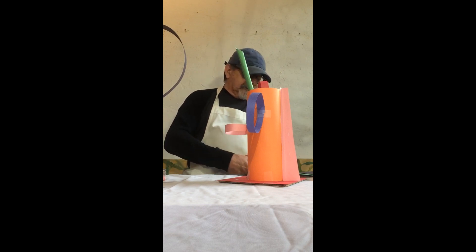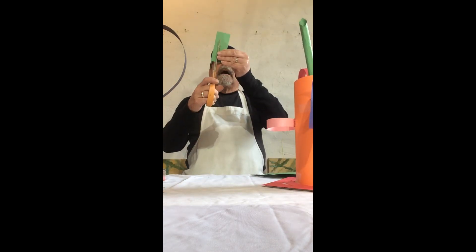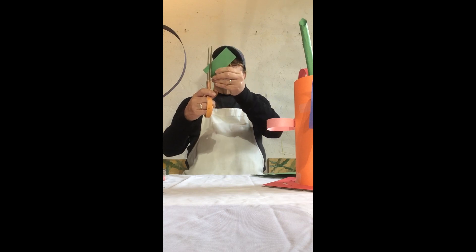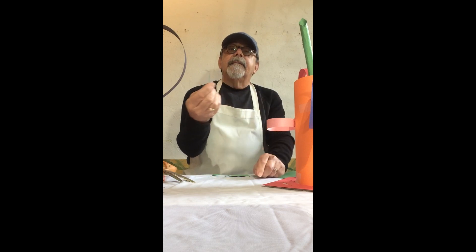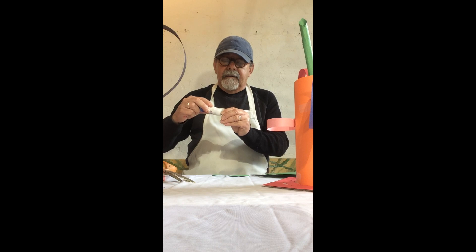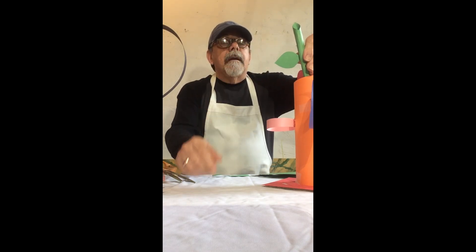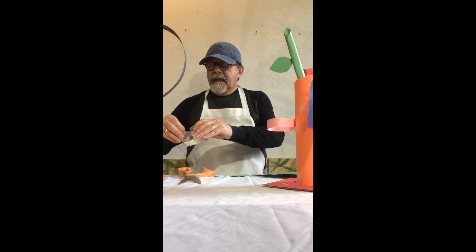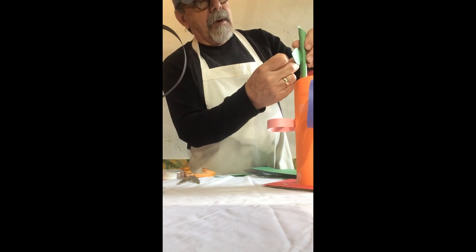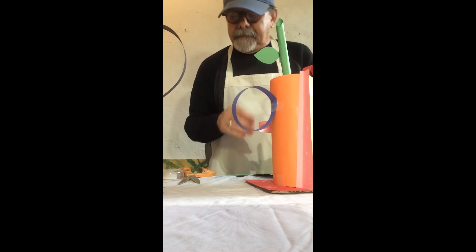Now we need some leaves. What I want you to do is cut out a little stem shape with small football-shaped leaves on it, then bend it over like that. Put a lot of glue on it — it's going to take a while for it to set up. You might want to put a piece of tape on the little tab here to hold it in place.